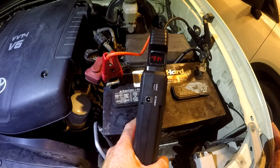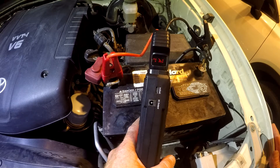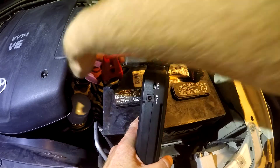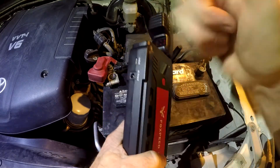All right, give it a shot. Got a good jump after a couple of tries. Now remove the black cable first, then the red one. All right, we're good.